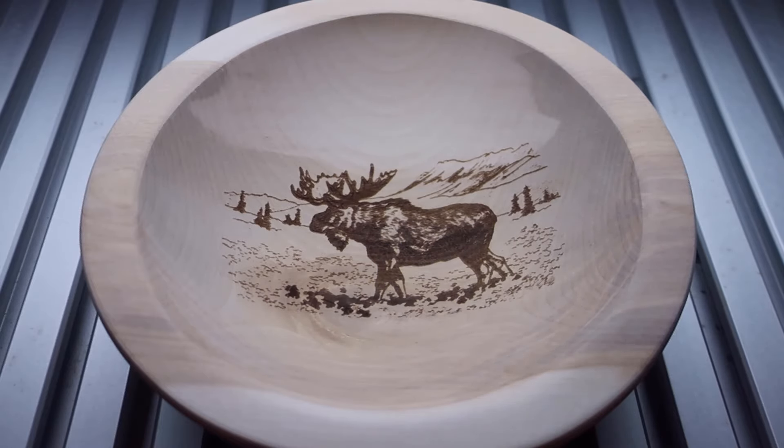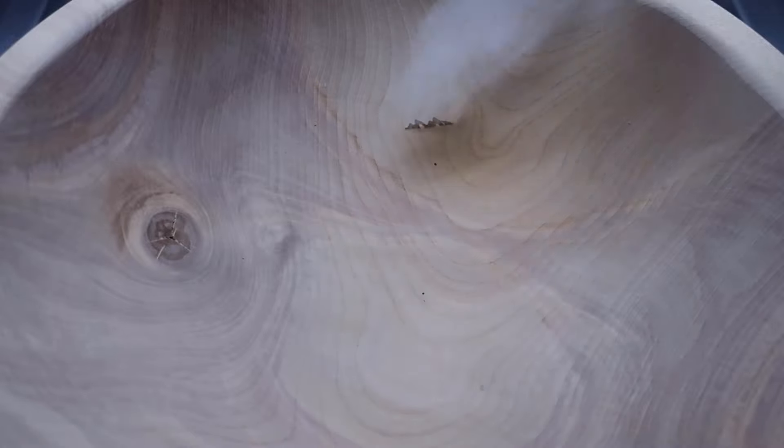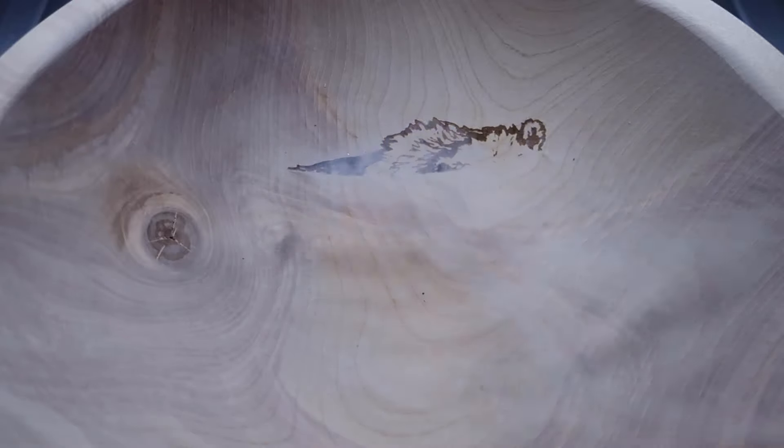The 400mm lens has an even larger field size and focal depth, but the spot size is much larger, causing a loss of detail in an engraving. For this reason, we chose to use the 300mm lens as the best of both worlds option. However, depending on the needs of the application, the other lenses may also be good options.